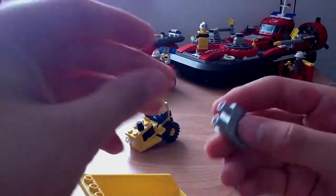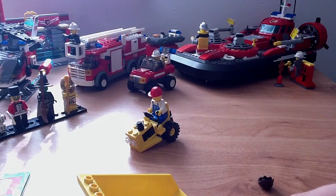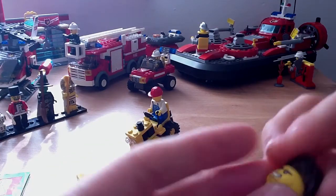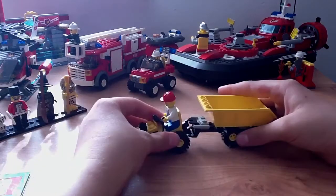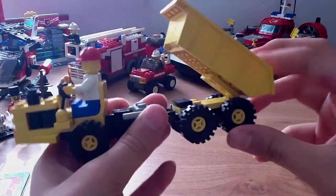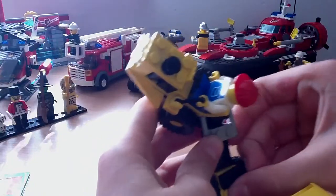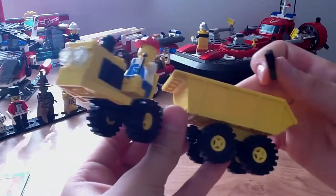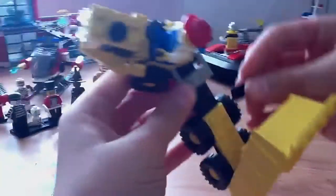This thing is a really good dumper. I really like it a lot, even though it's a really small set. There's also this part that holds it in place, because if it didn't have that part and you push down like that, it'd just break.